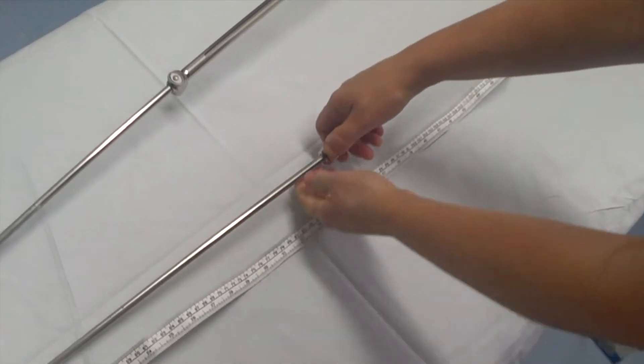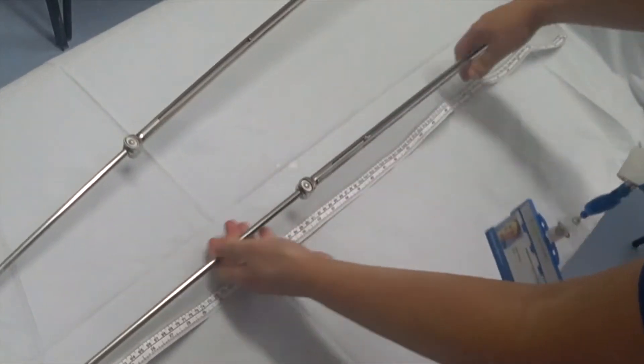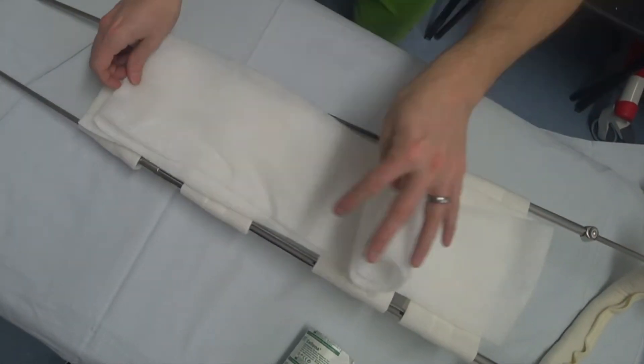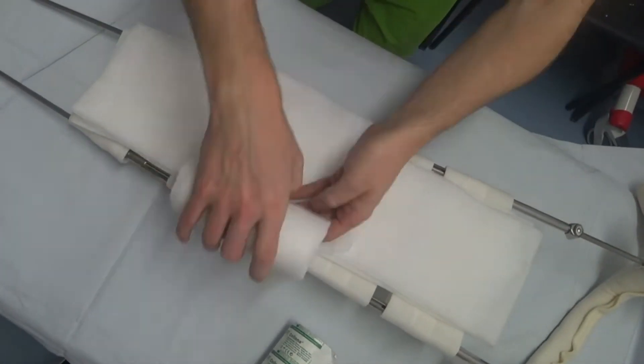To adjust the length, just press down on the buttons, moving the frame in or out to the desired length. Then place the velcro straps on the Thomas splint, ensuring that the lowest is 40cm or 16 inches from the bottom, so that the foot can be left free, and remember to fit the hoop pad. Then cover the slings in padding, creating a small pad for behind the knee.